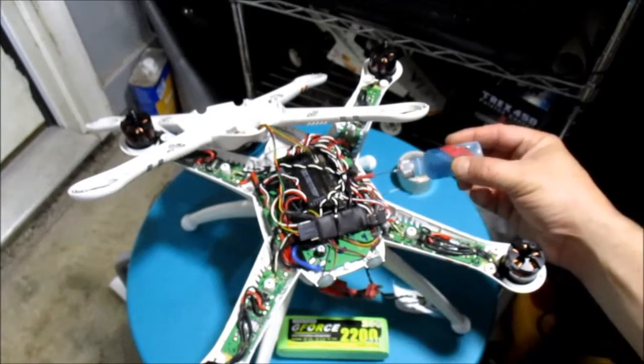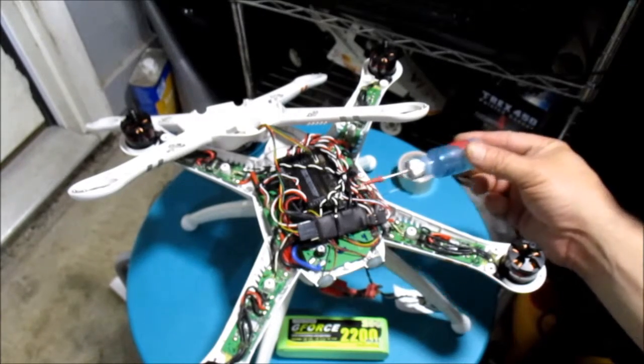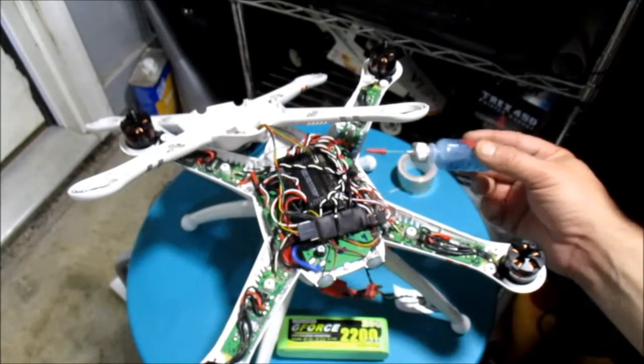I couldn't use the Walkera 7- or 8-channel receiver because the servo connections are on the top of it. On the 7, they come out of the side or the bottom.